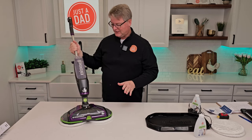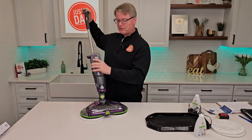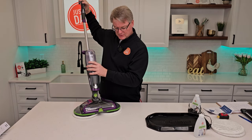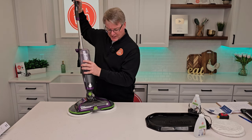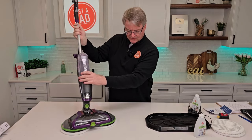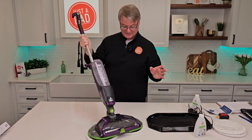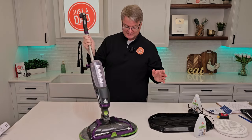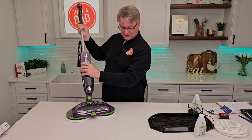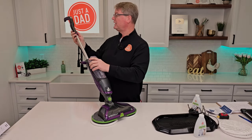It glides really easy. When I want to spray solution, I press this button right here. You'll hear a little sound — there's the solution coming out. It sprays from here to here and gets the whole width, then you simply roll over it. It glides really easy — I'm doing this one-handed. And again, just when you want more solution, just spray more solution.